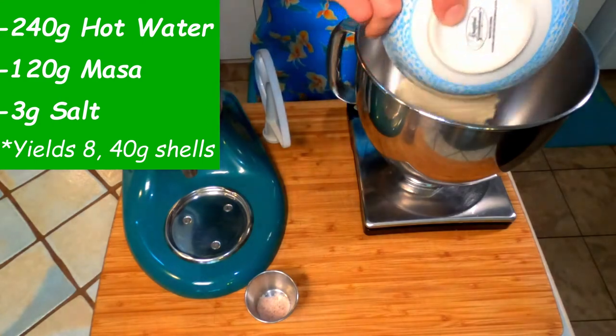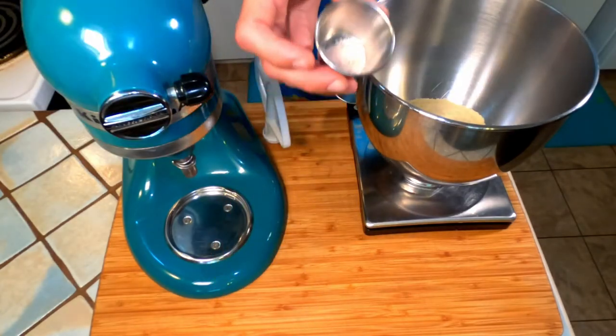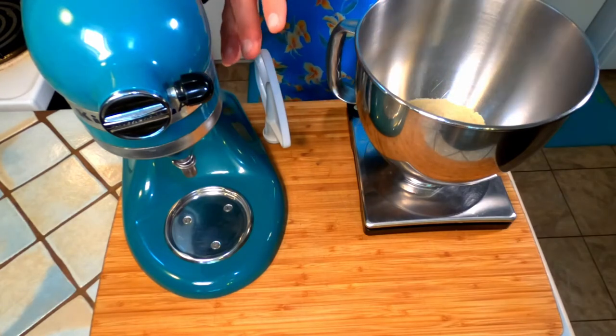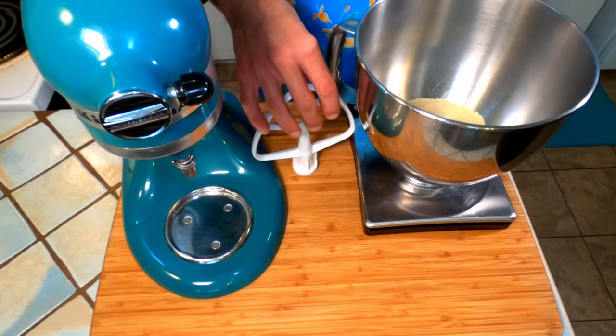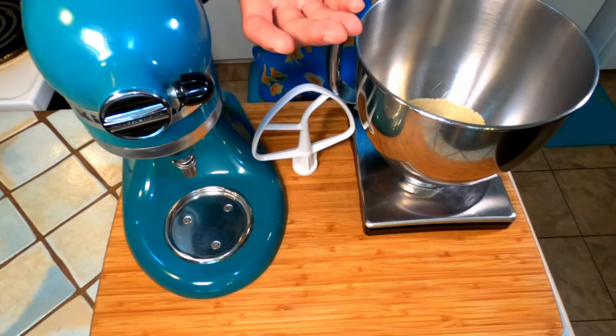Then add 3 grams of salt. Mix on low to medium speed using the paddle attachment until well incorporated, roughly 30 seconds to one minute.